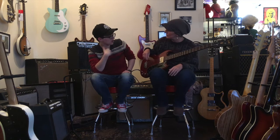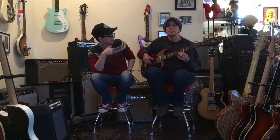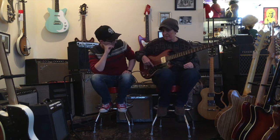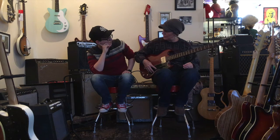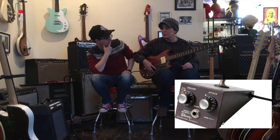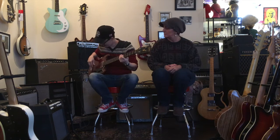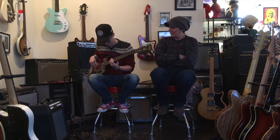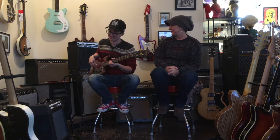Does it respond to how hard you pick? Is that what's going on — like, if you pick really lightly, it doesn't distort too much? This actually is the same circuit as the pedal. Yes. However, the pedal works. That's how this works. Here's what I want to play when I have a bass that makes this sound — do you know Ben Folds Five? This makes a great, scary noise.